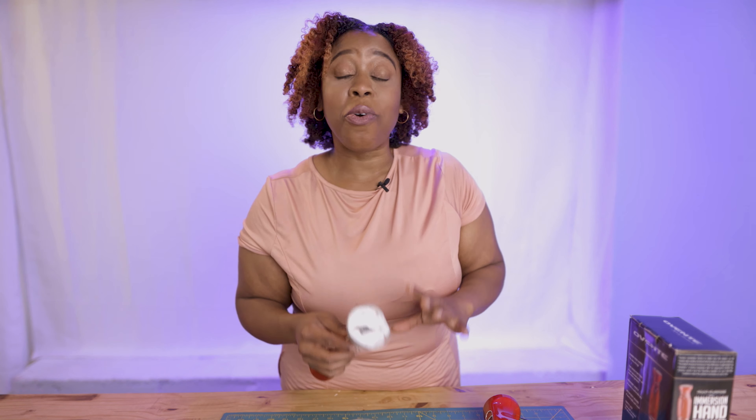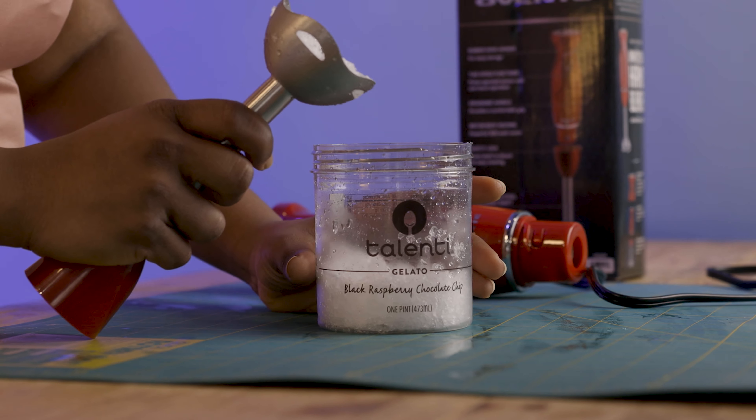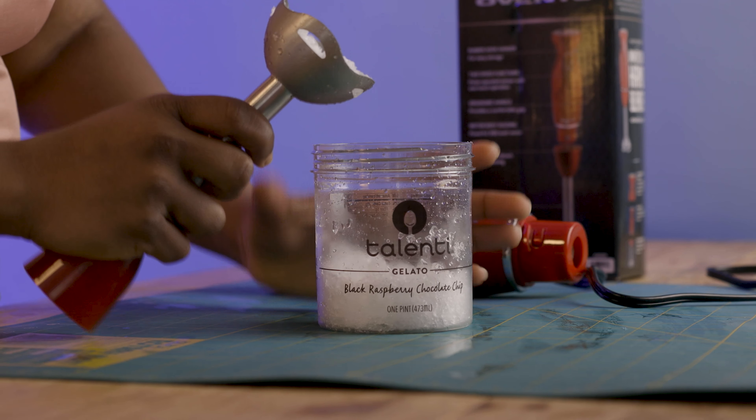This definitely does not claim to be a professional immersion blender, so we didn't expect too much. Based on this ice crushing test, we are confident that soups and smoothies will be no problem.